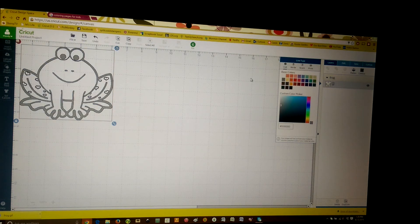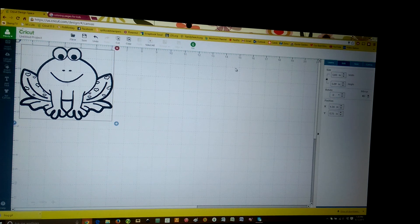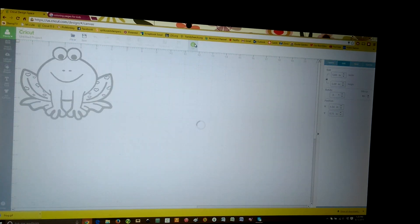Now it turned everything gray. I still like to see my outline in black, so I'm just going to hit on black and there we have it. Now if you're doing an iron-on, I like to mirror at this stage. So I highlight it, hit edit, and then mirror the image here. I found that's easier than hitting the mirror image on the cut screen.